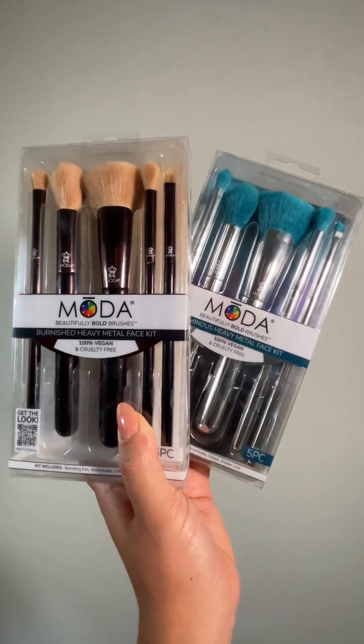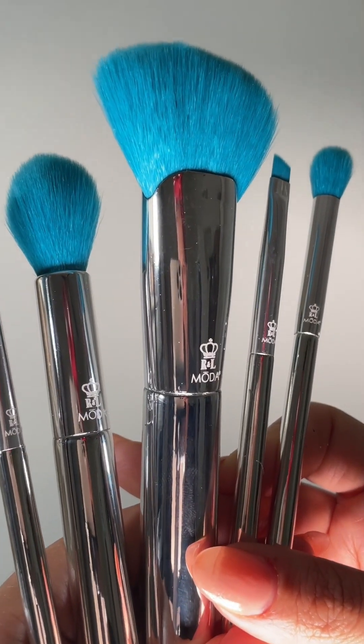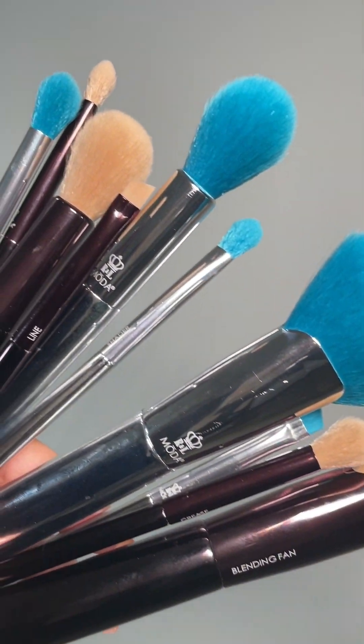Introducing the heavy metal kits for face. They come in two separate finishes and they are both so gorgeous. We have the burnished heavy metal face kit and the luminous heavy metal face kit. They are in classic shapes that every person should have in their makeup bags, with the exact same quality we have come to know and love from Moda — always 100% vegan, cruelty-free, and top of the line when it comes to fabrication. The thing that makes this particular kit stand apart are the weighted handles, a beautiful innovation Moda has included in this latest kit.